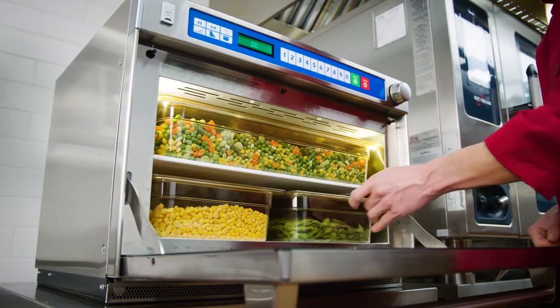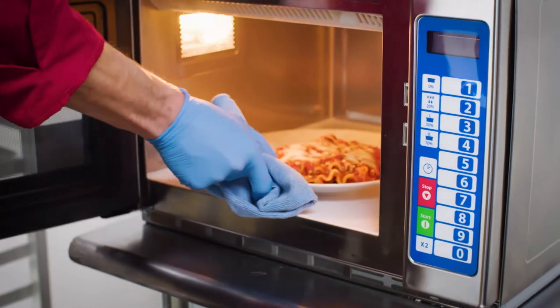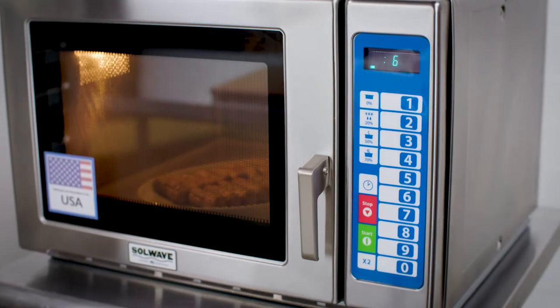The spacious interior can accommodate several portions at once, so you can quickly heat plated meals like lasagna, or even steamed hot dogs and bao. Customers will appreciate shorter wait times and you'll increase turnover in your restaurant.